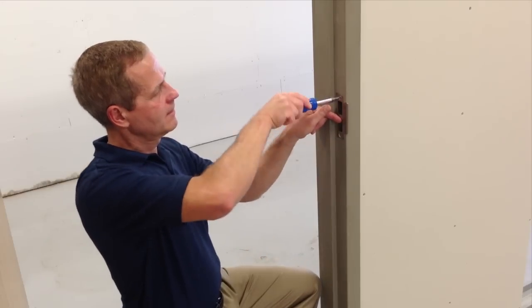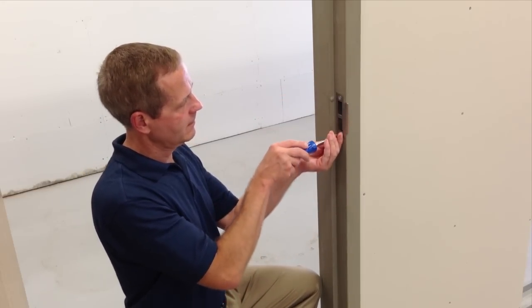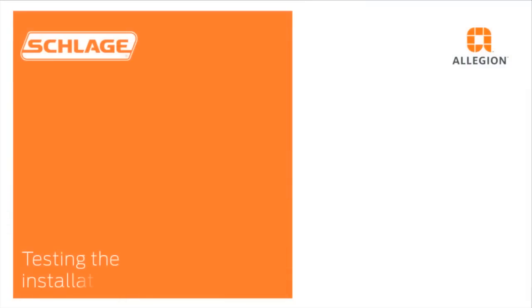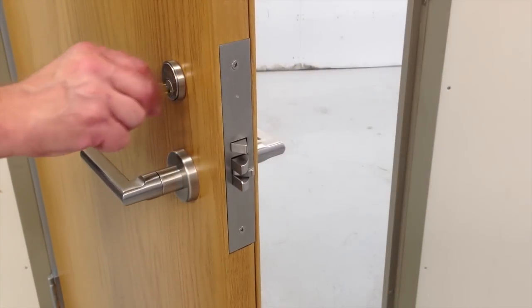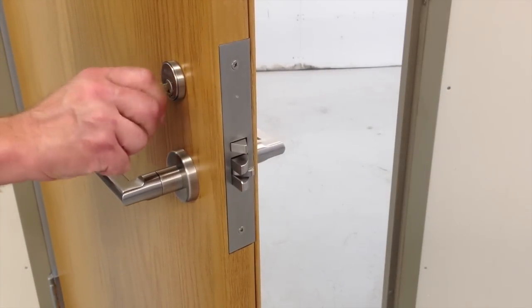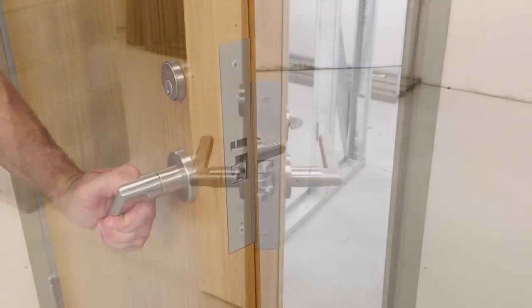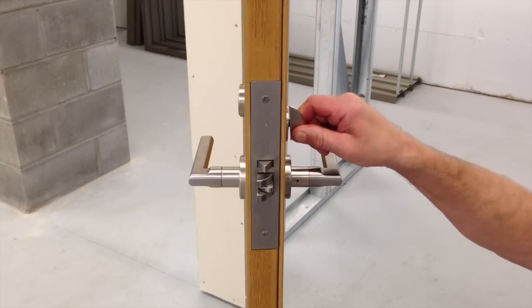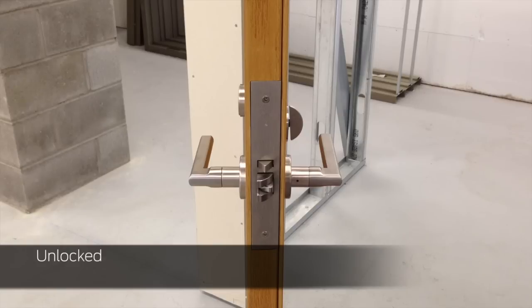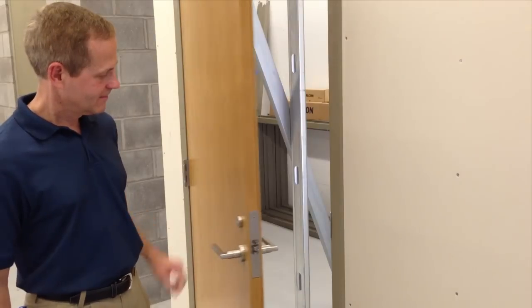To complete the installation, install the strike. To test the installation, use the key to unlock the door and turn both the inside and outside levers, ensuring full latch retraction. Verify the thumb turn locks and unlocks the outside lever. Close the door and ensure the latch engages with the strike.